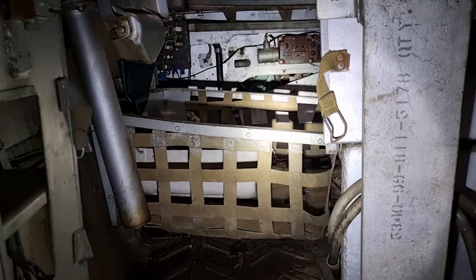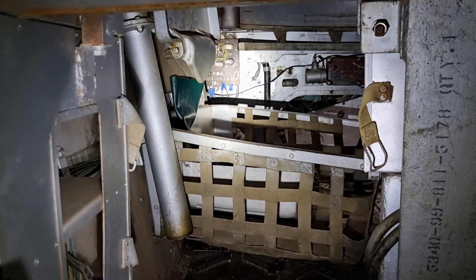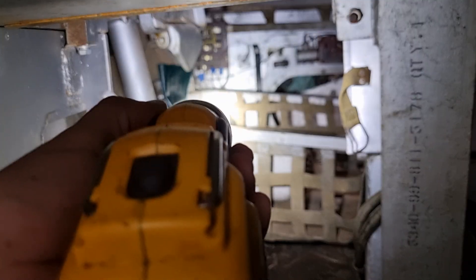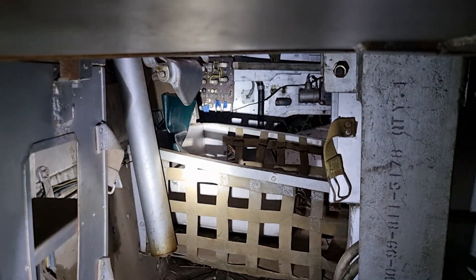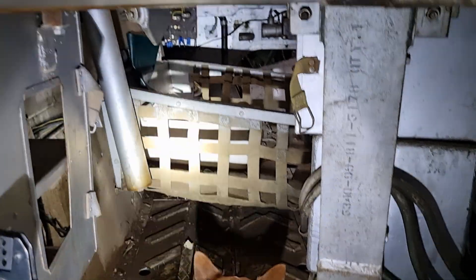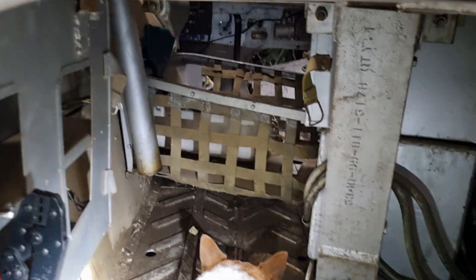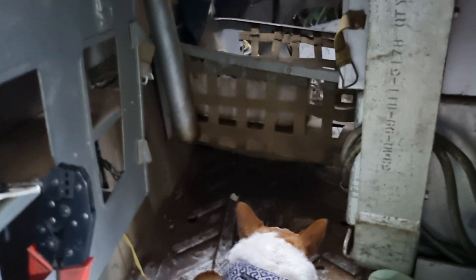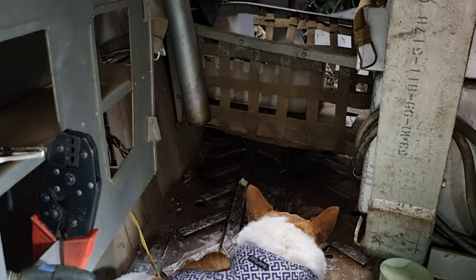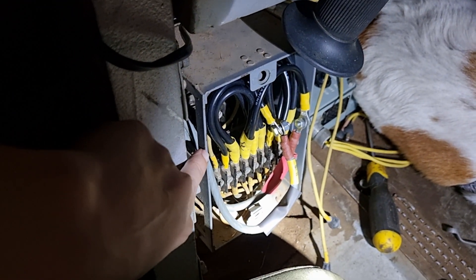So what I believe this Metadyne cable does is it switches over the charging for the distribution box, which is in front of it. Because it has its own little set of batteries that need charging. That's the only thing that I can really think of that it would actually do, because it's certainly not being charged by the Metadyne by such a teeny tiny little cable.